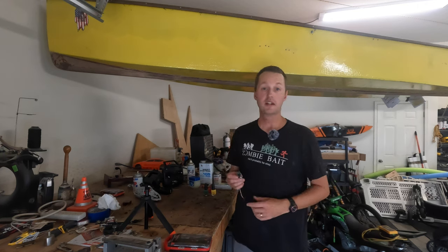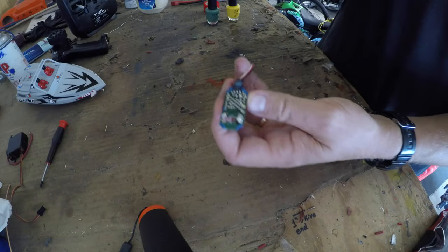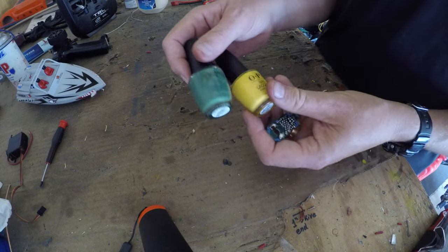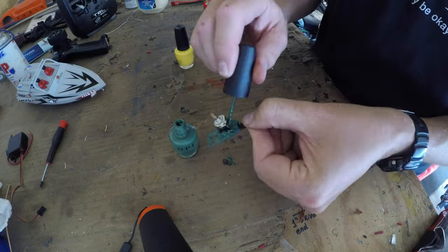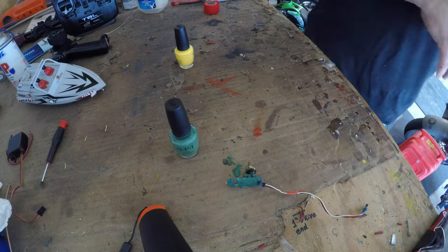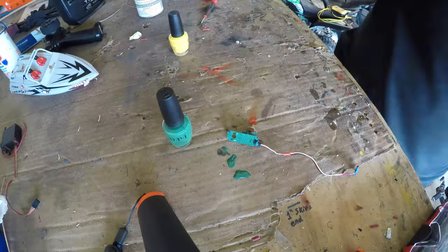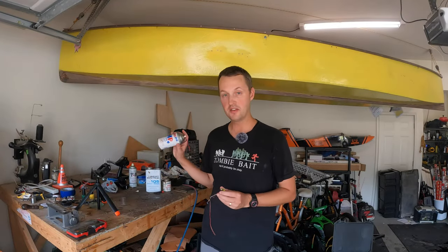Next I'm going to show you the fingernail polish method. I've got this old servo board here, but this works just as well on a receiver, speed control, or whatever. The fingernail polish I picked up at the base exchange — about seven or eight dollars a bottle — and I've got two different colors; I'll show you why in just a second. Super simple: just paint it on, make sure you get down in between everything really well. Don't be stingy with it — you may leave something exposed that you don't want to. Once the first coat's dry, I apply a second coat in a different color so I can tell which areas still need coating.